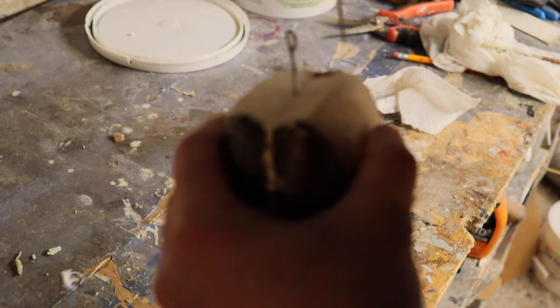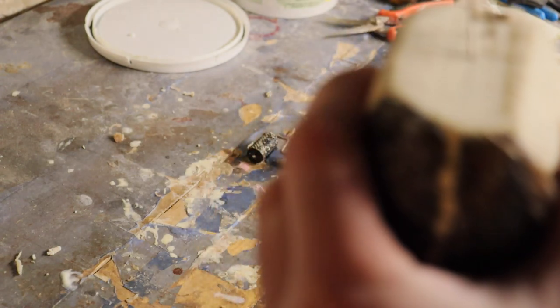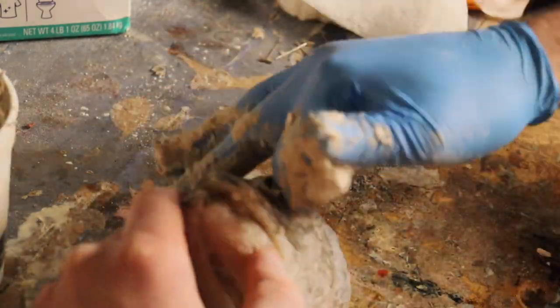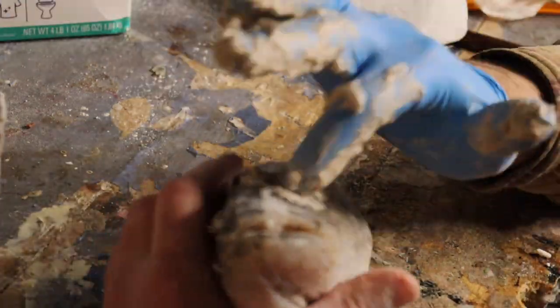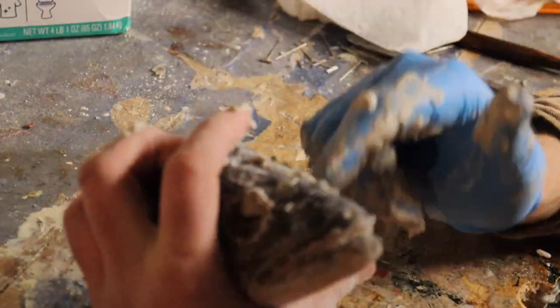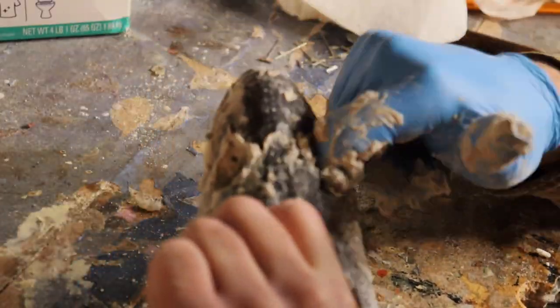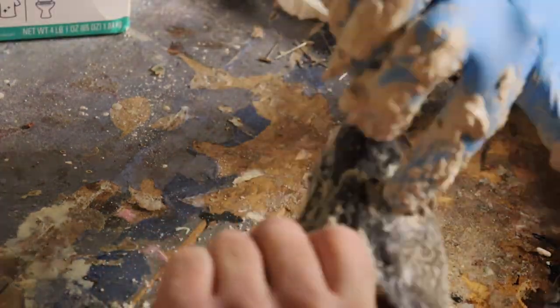I'm going to stick a couple pins in here and hang this skin up until I get the head set and ready to go. We're now ready to set this head. We also had it in the tan solution, but I still coat everything with borax — it just helps dry everything a little better, drying the inside of the cheeks and the gills. We're going to mix up a little bit of fish filler mache and work it into these cheeks to get a nice even cheek. We don't want to overfill it.